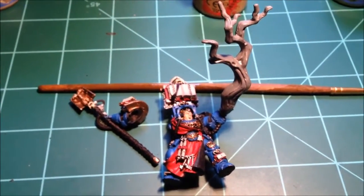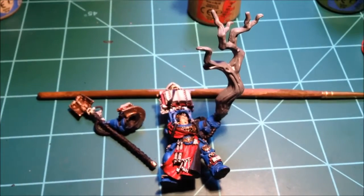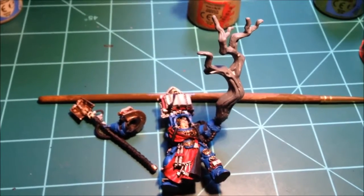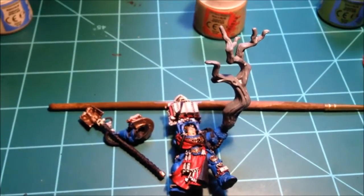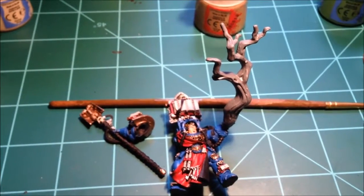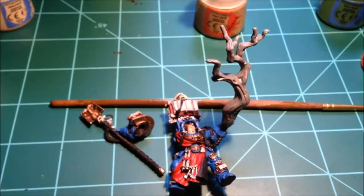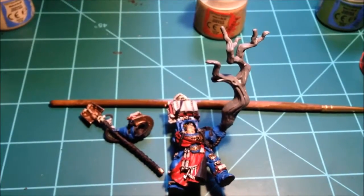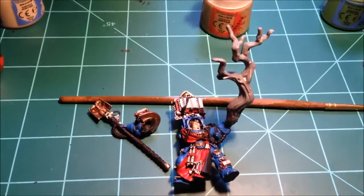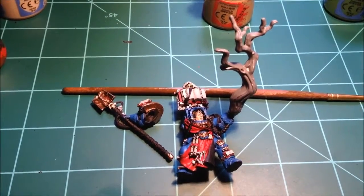So guys, there you go — just a quick, brief update from me. Hope to get this done before Friday or Saturday, which is the competition, the Space Marines on Parade at my local Games Workshop. I will hopefully get this done before then, and maybe even get a quick video of all the Space Marines on Parade for you guys. See you later.